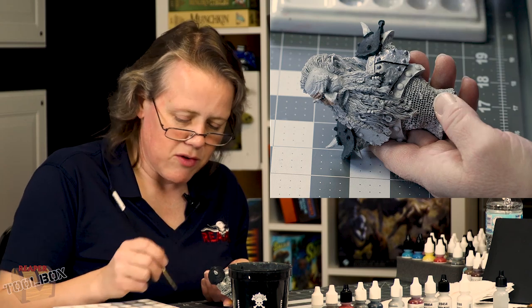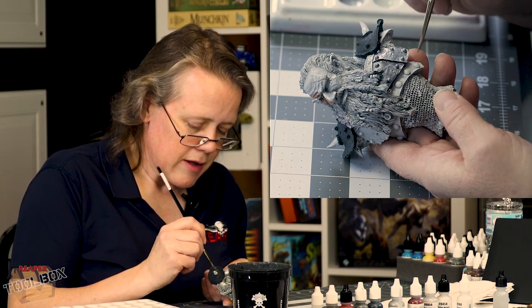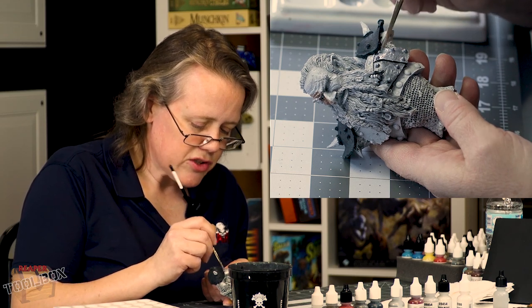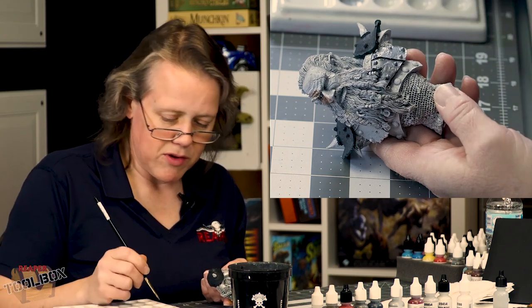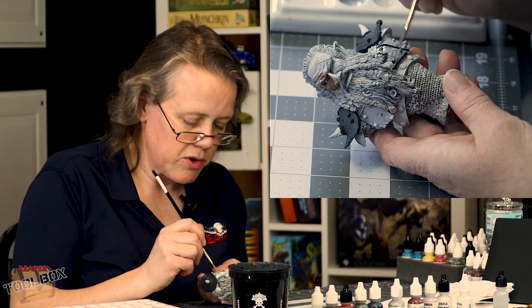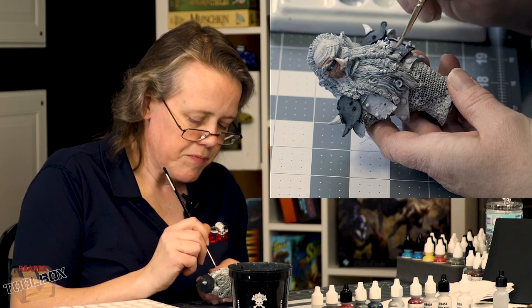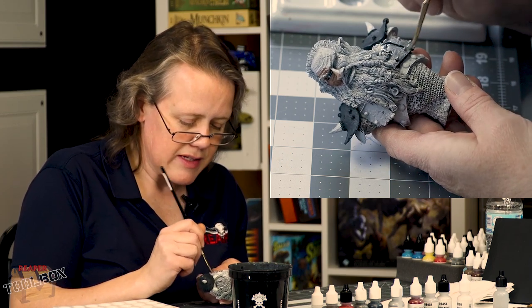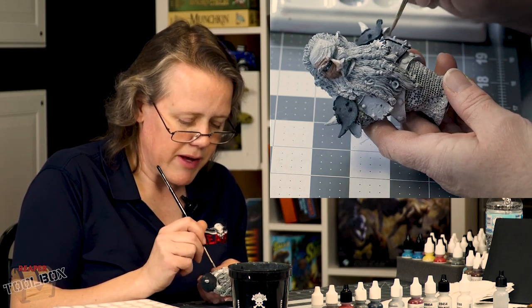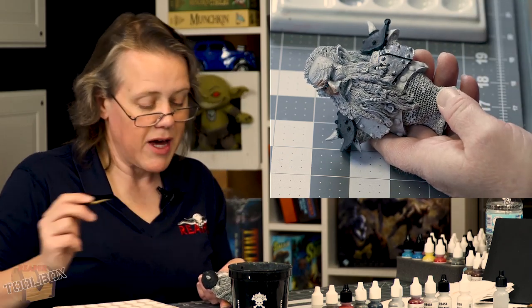Some metallics cover better than others — it really depends on the flake. The qualities will change, so experiment with different ones. The Bones silvers are going to act a little bit different than the core silvers when you put them down and they'll shine more. I'm choosing to work with these because I want kind of a duller metal since he looks really beat up, so I thought I'd start with that in mind.